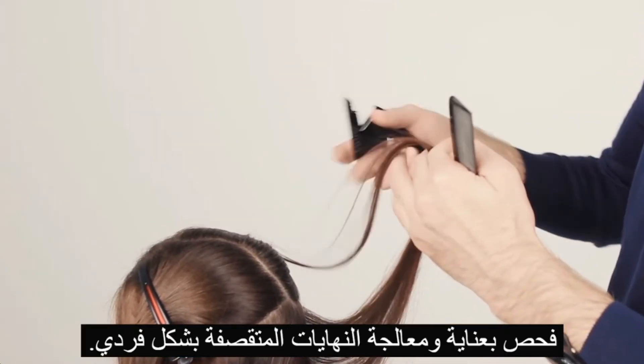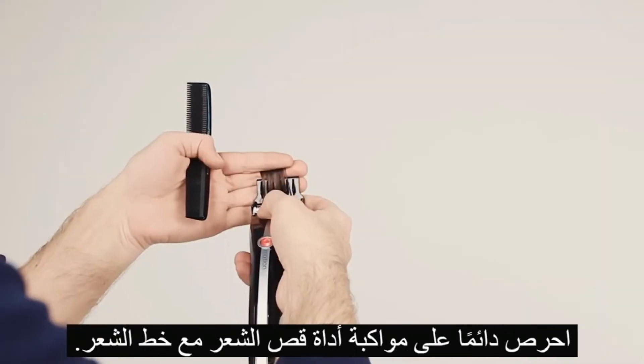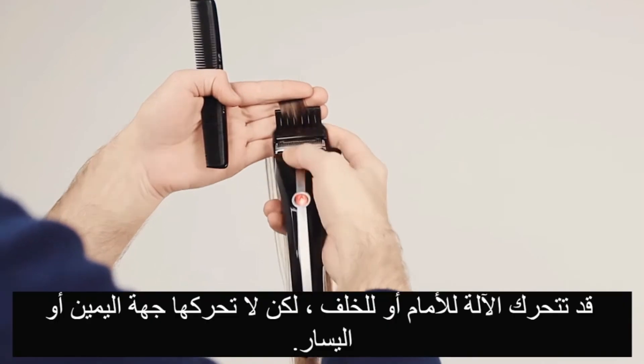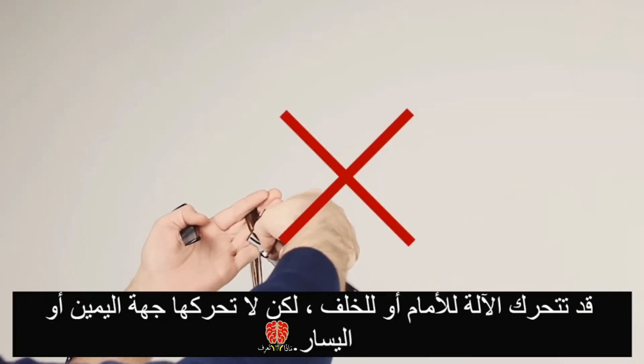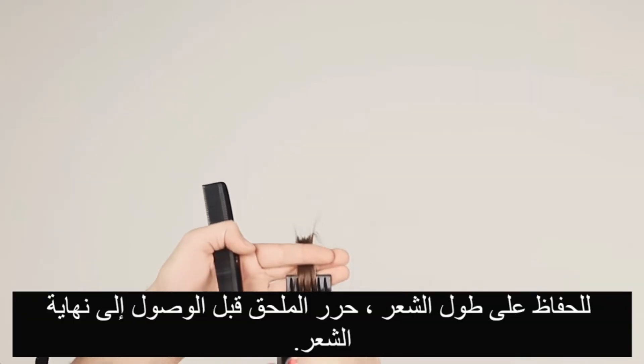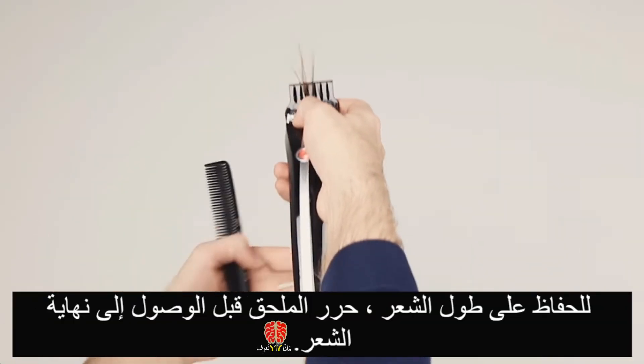Carefully inspect and selectively treat. Keep the clipper parallel to the elevation line. You can incline it forwards or backwards, but do not attempt to bend it clockwise or counter-clockwise. To preserve the length to the end of the strand, release the attachment.